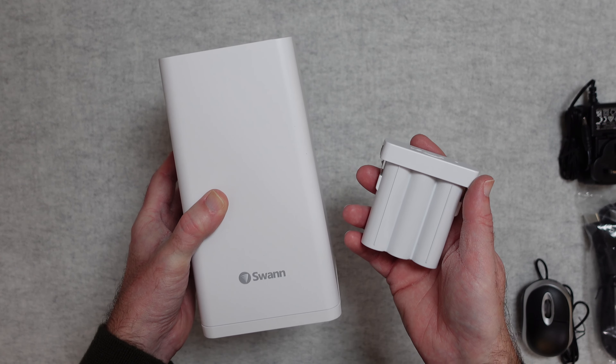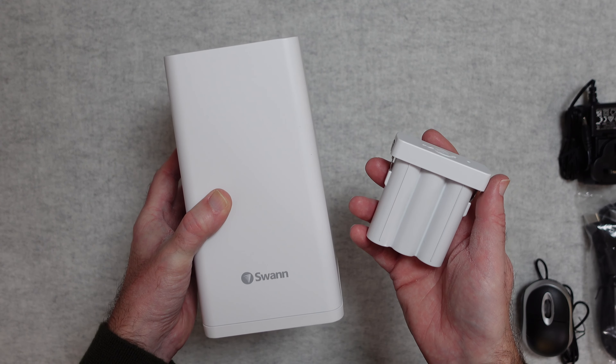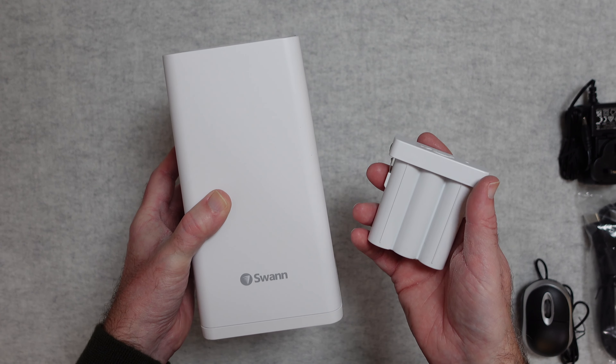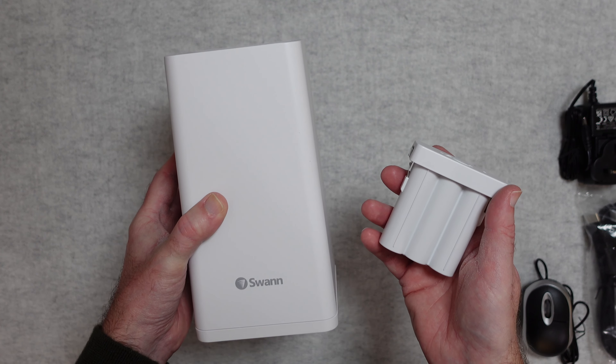Night time footage has a little bit of noise, but not too much. There's also a spotlight feature on each camera that triggers on motion sensing. They send a notification to the smartphone app. It all works extremely well and I can highly recommend you check this system out.